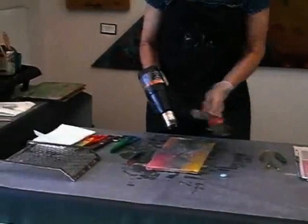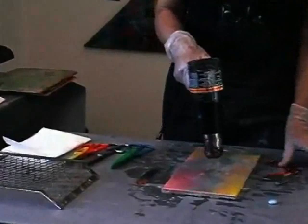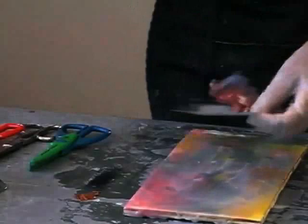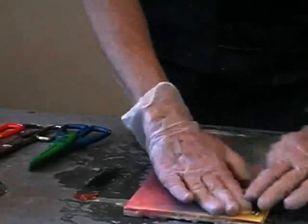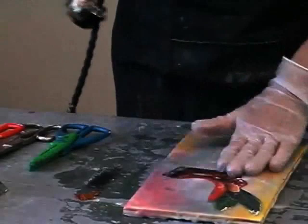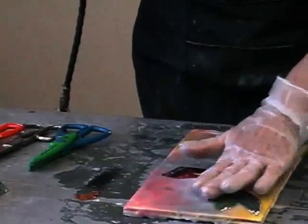Let's start with the thicker glossy paper. I heat up the wax. You have to work faster with collage. Put the paper down, push it down. You can heat it up so you're sure that it's well attached to the wax.